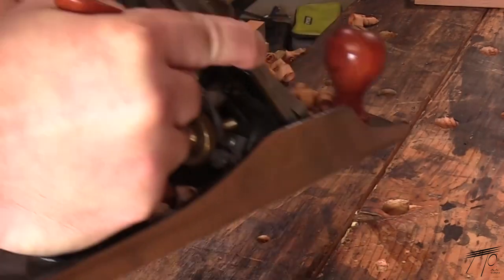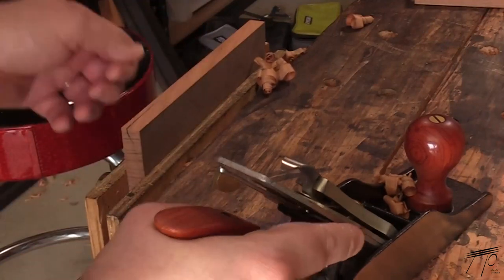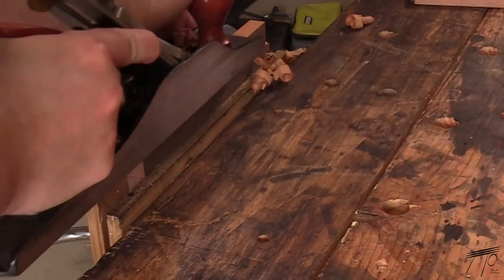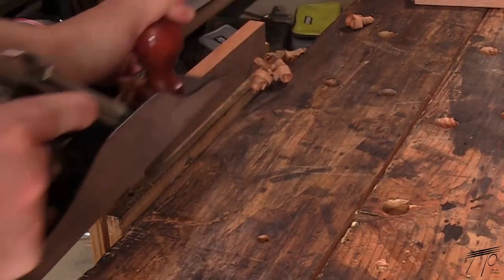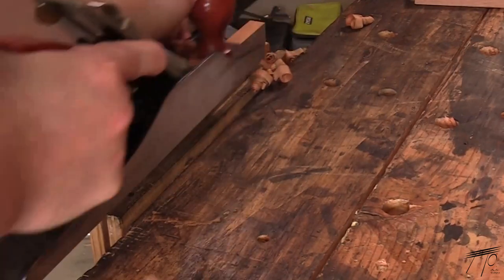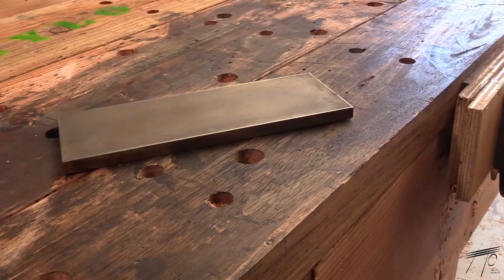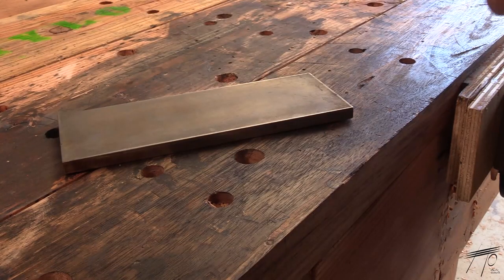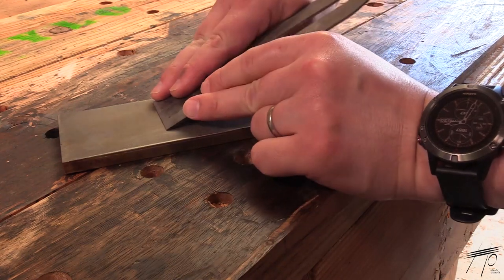I would guess that most people in my situation have done quite a bit of research as to how to sharpen their tools, so I'm not trying to add to that since I'm not in a position to challenge any particular method. Many of the woodwork legends that I follow on YouTube utilize and encourage freehand sharpening of tools, which is essentially finding the bevel on your chisel or plane against a stone, and then holding that angle as you advance through the different grits.